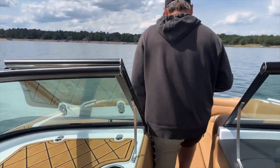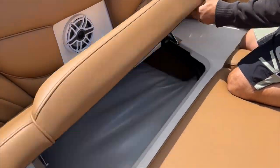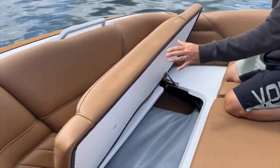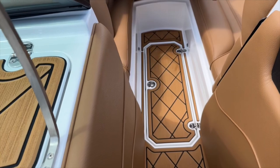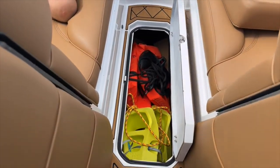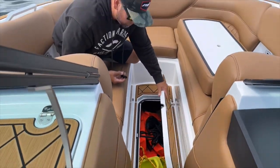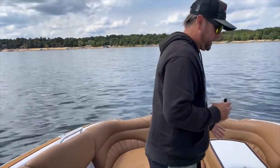Up front in the bow there's large storage under the seats. We've got an aftermarket ballast bag up here so it does take up some space, but you can see the Gator Step underneath — a nice clean look and these are hinged as well, hold themselves up. There's a storage locker here underneath the center for all you slalom skiers — a great place to keep your slalom ski, bumpers, extra life jackets, and the anchor. It's not impeding any other storage space, and it holds itself up and locks into place.